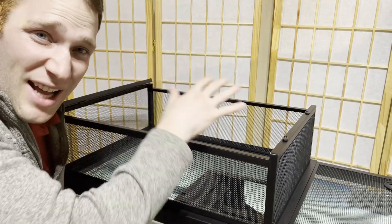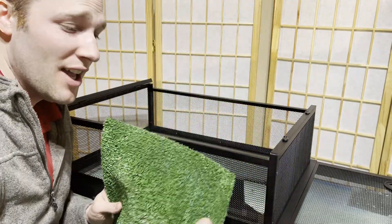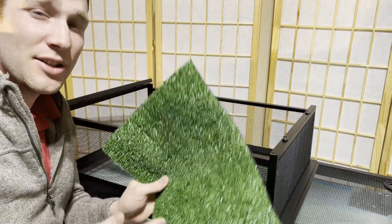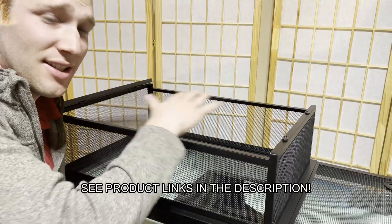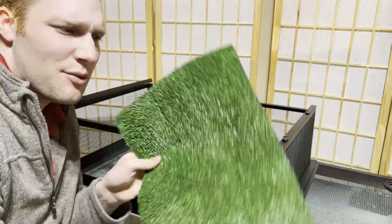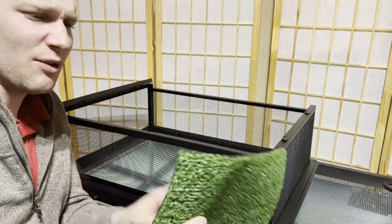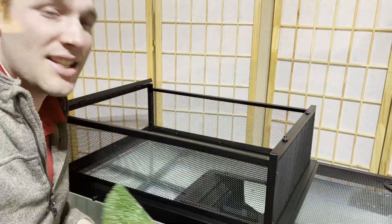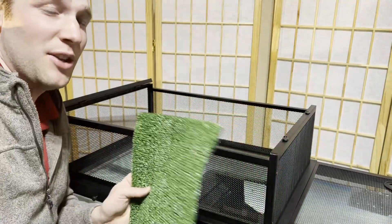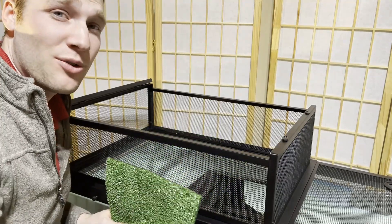For our ramp and basking area, I'm going to use this turf grass. This is pre-cut from a big roll I got from Lowe's. It's awesome because it's all just plastic — it doesn't have any rubber or additives that some nicer turf grasses have. It's a really simple, cheap roll, about $20 at the hardware store for a huge roll.